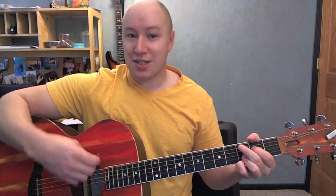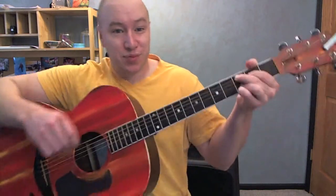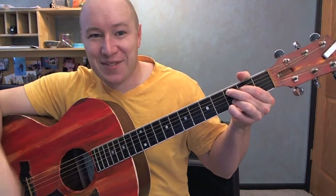You want the harder way? G, G, B, C, C, C, E minor, D, C. Cool. Hope it helped. Thank you for watching. See ya.